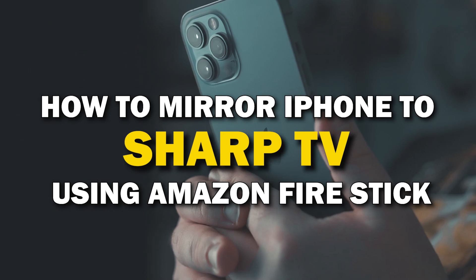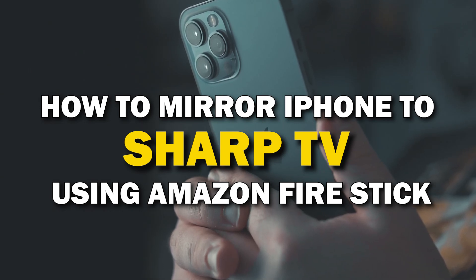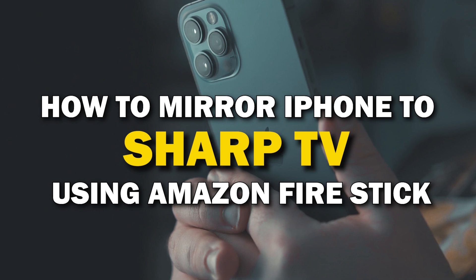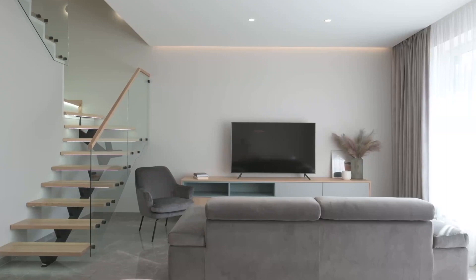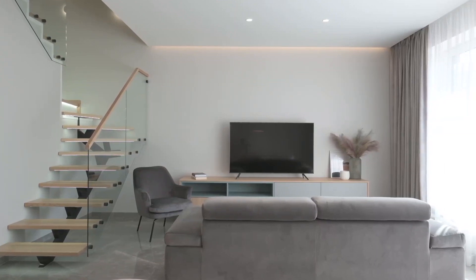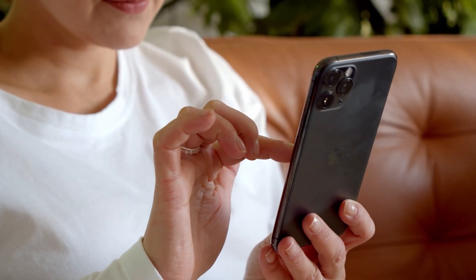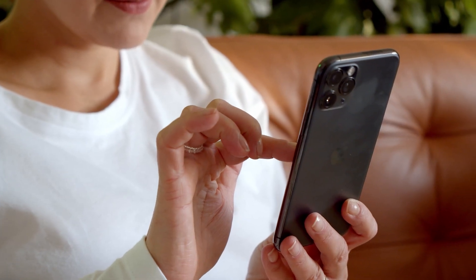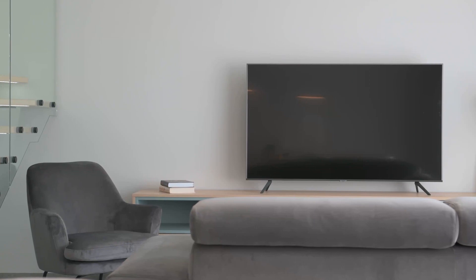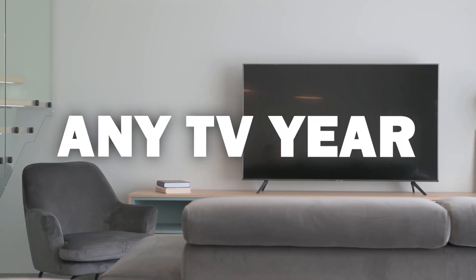In today's tech video, I'm going to show you how you can easily mirror your iPhone using an Amazon Fire Stick on your Sharp Smart TV. Some of the newer TVs that are coming out have a built-in way of mirroring your iPhone to the screen, but not all TVs have this capability. So these two ways I'm going to show you will work on any model of TV and any year of TV.